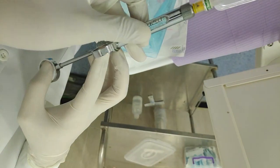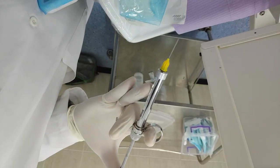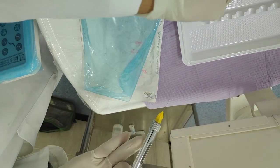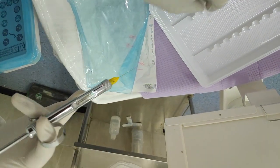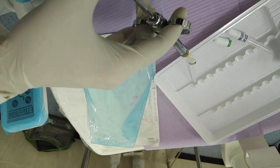We make sure the needle is put in the right way and the liquid comes out. The needle should not be bent. When we want to recap the needle, we should use the one-hand scoop technique to make sure we are not getting injured.